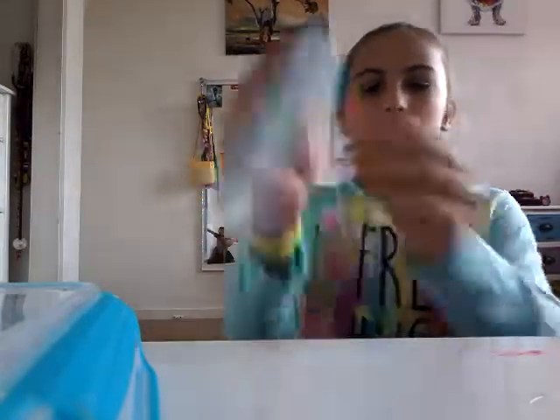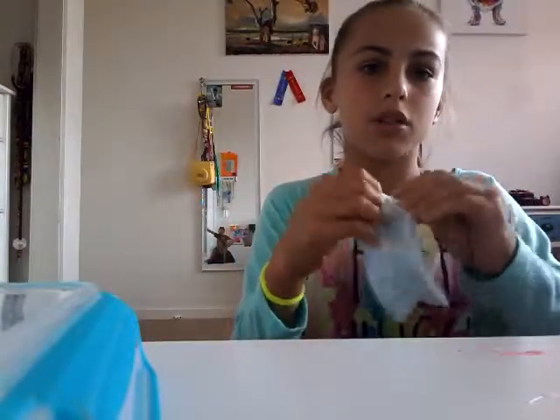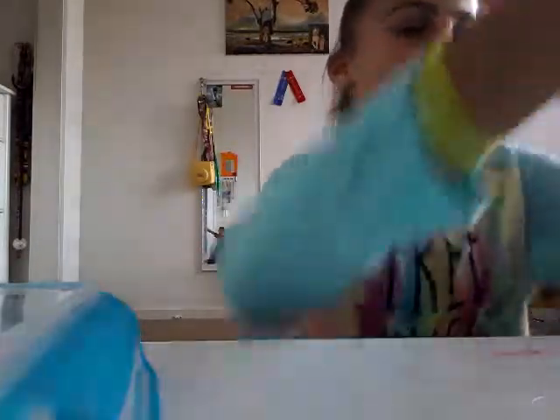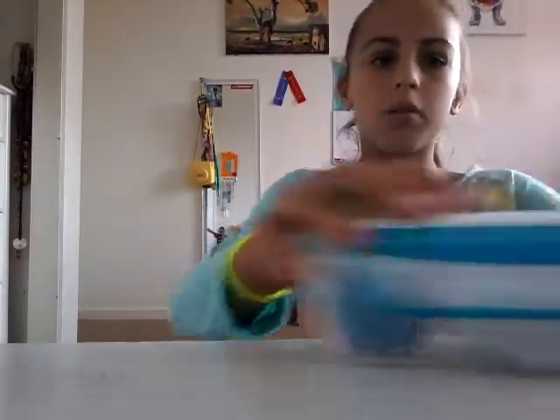I broke it guys! But you can stick it back together — look, that's the part where I just stuck it. It comes straight off, so what I do is stretch it and fold it in. Then I put it upside down on my finger so you can see — that's the part where it's done. Then just give it a little while and when I'm ready it rises back.